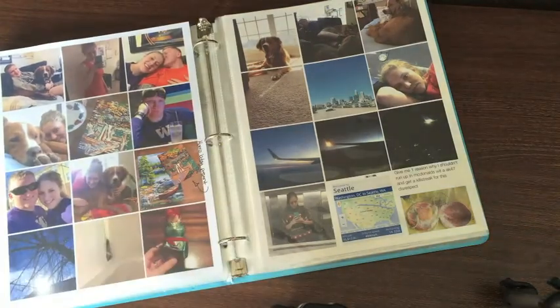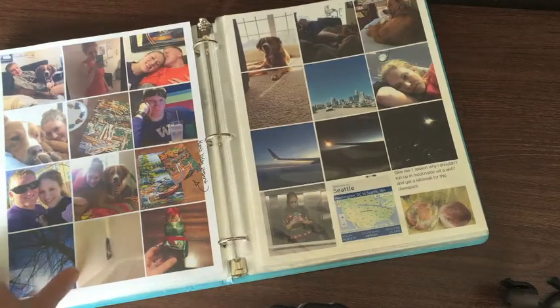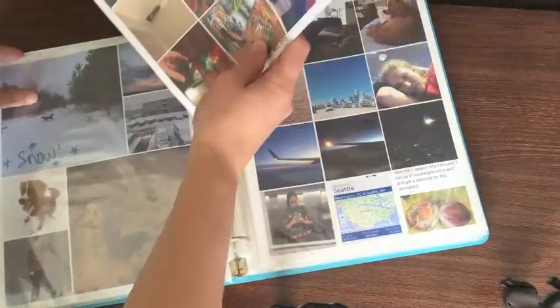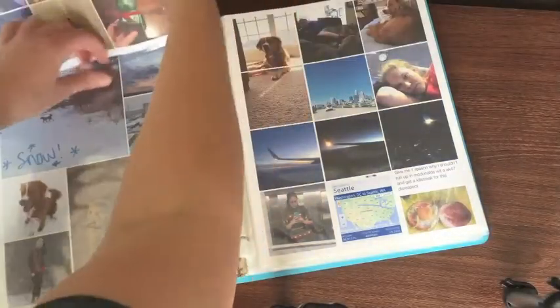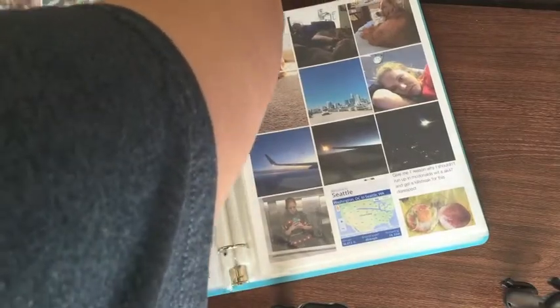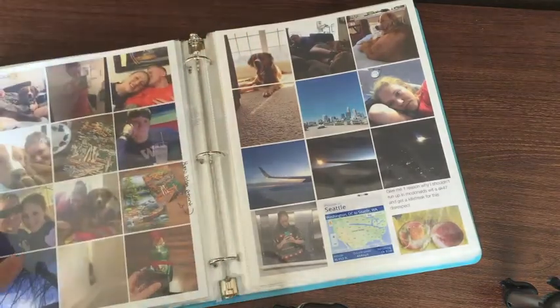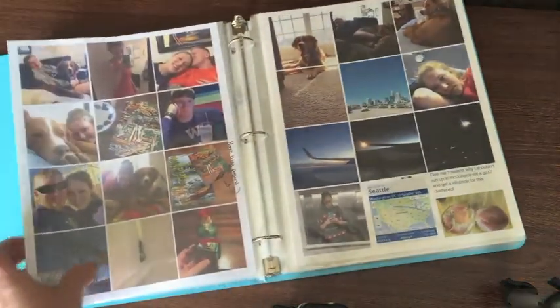These next few weeks I was kind of scrambling — it wasn't a huge priority of mine to get my layouts done because I wanted to spend time with my family. But I did end up doing my layouts while back in Washington, because I didn't want to get too behind. I knew that if I saved them all for when I came back to North Carolina, I would be really behind and probably overwhelmed and wouldn't want to do them.